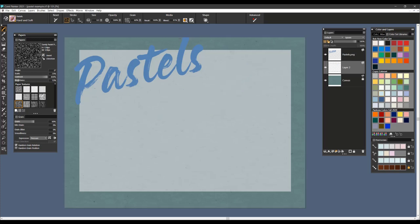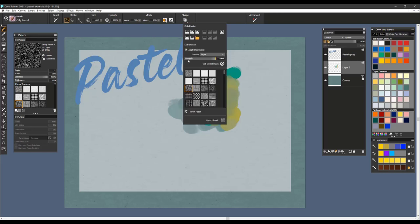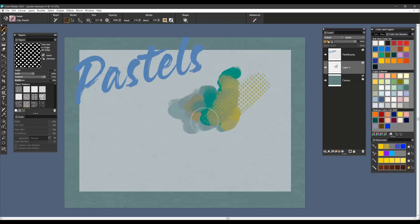That brush is Hard and Soft. The next one is Oily Pastel, and this one is exactly what it says — it's a very oily type of pastel brush. The same attributes are going to apply here: your opacity, your bleed setting. If you bring that down a little lower, you're going to get a more saturated color and less bleed to the colors below. Again, you can apply Dab Stencil and work with texture.